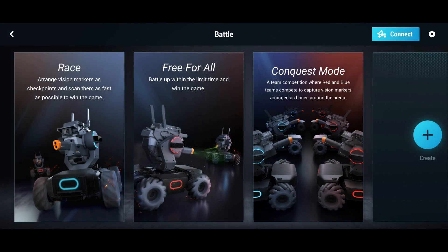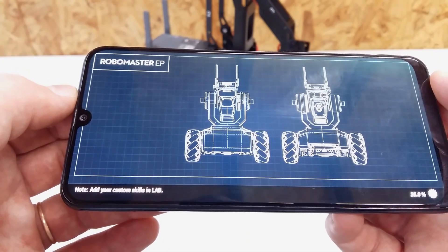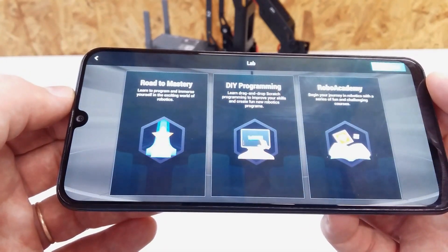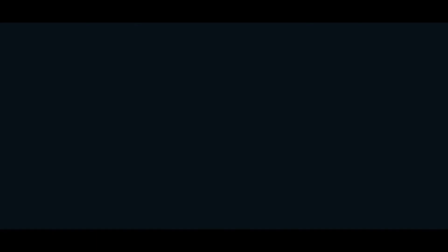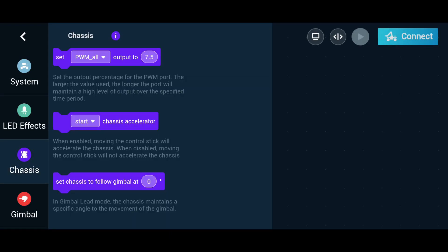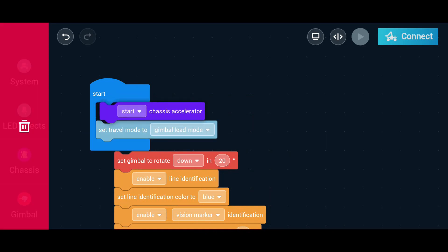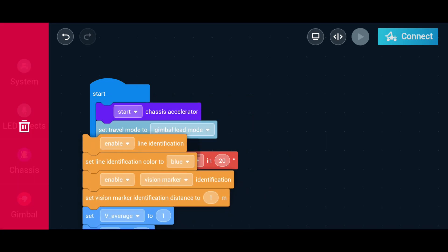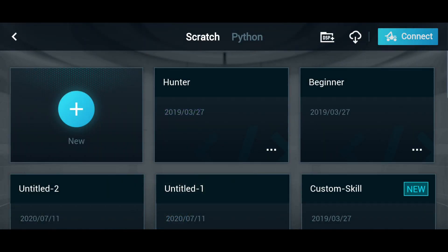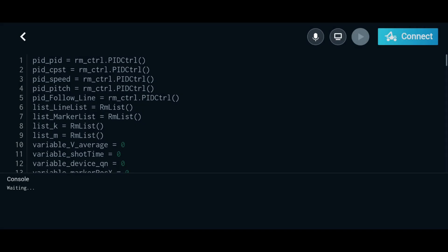The battle mode is to have fun with friends and more RoboMasters. You can also program your RoboMaster to perform custom tasks. Scratch is the easiest way to get started and learn programming — it's like blocks of code that you just drag and drop. It can also be programmed with Python, and there are some examples that we can start with.